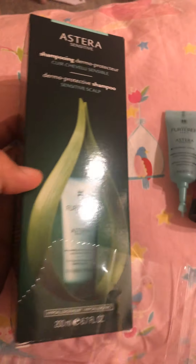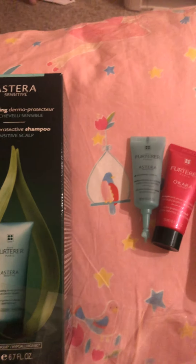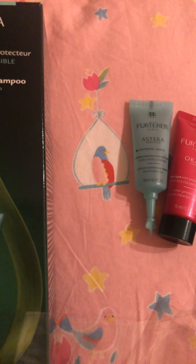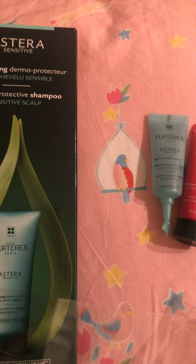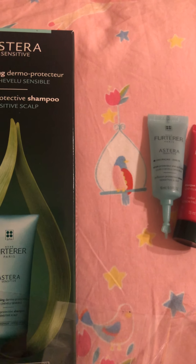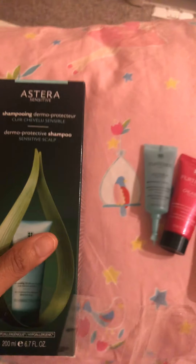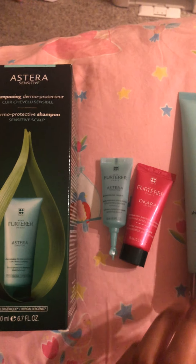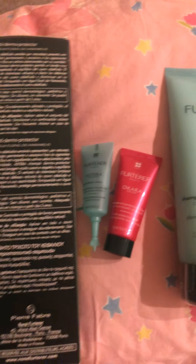That's really what my scalp needs, because when I use a shampoo that doesn't agree with my scalp, I easily get irritation, redness, and flaky dry scalp, which I hate. So when I found this and tried it, I went ahead and bought the product. Let's try it and see how it goes.